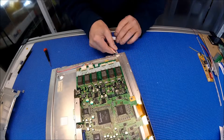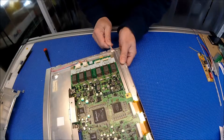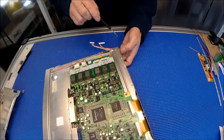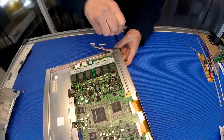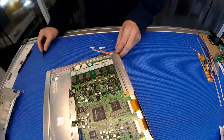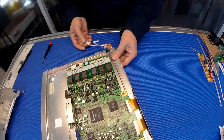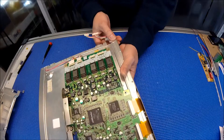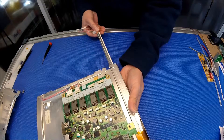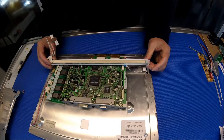I already removed one screw on each end, so basically you just pull it out — slowly pull the assembly out from one end. Let's take a look at this screen.